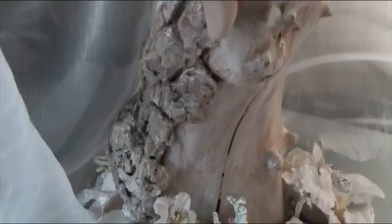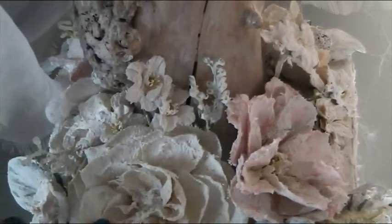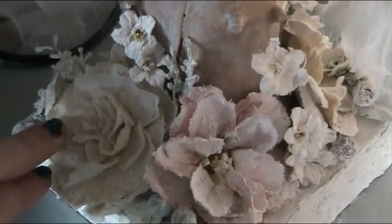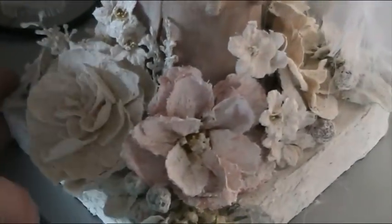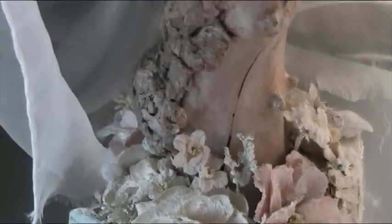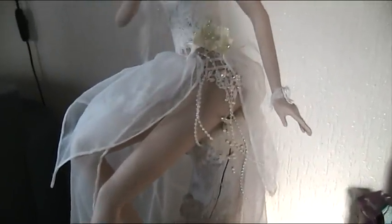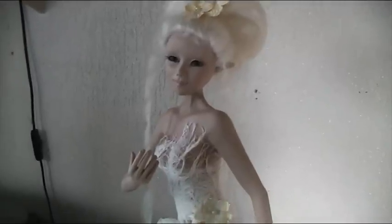And then on the bottom you can see the flowers, so I created those flowers, and you've seen me do it. It's all the way around, and there is a nice decoration for her. Going up again, zooming out, and this is the whole doll, this is my latest, and I hope you like it.